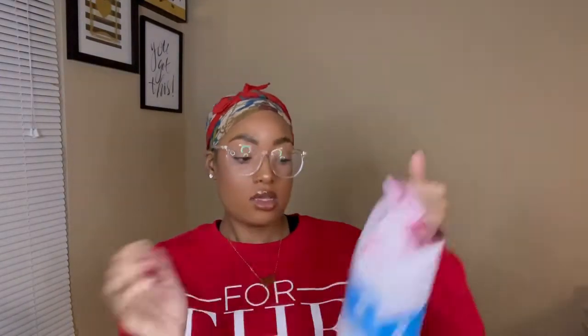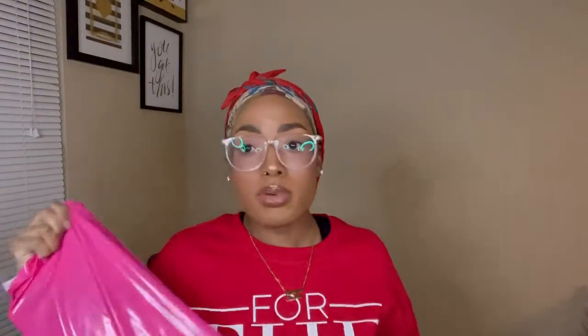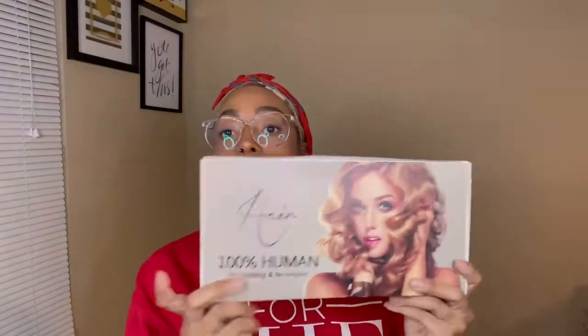So the wig that I have is from an Amazon vendor. It came in nice Amazon packaging — we've already opened this. It comes in a pink bag, which protects it, and then the actual box. It is 100% human hair, no shedding, no tangle. It can be colored, it can be bleached. The back gives specs — it is 18 inches, body wave texture.